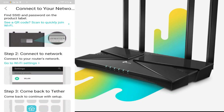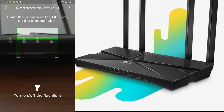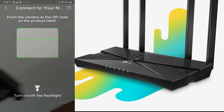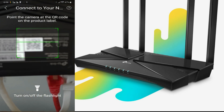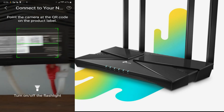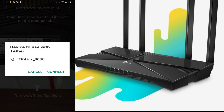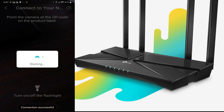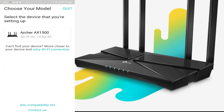Alright, we're going to connect our TP-Link to the network. Download the app and select the QR code scan — the QR code is on the back of the router. I recommend connecting the router first before doing this step. The app finds the TP-Link automatically and you select the device you're trying to set up.